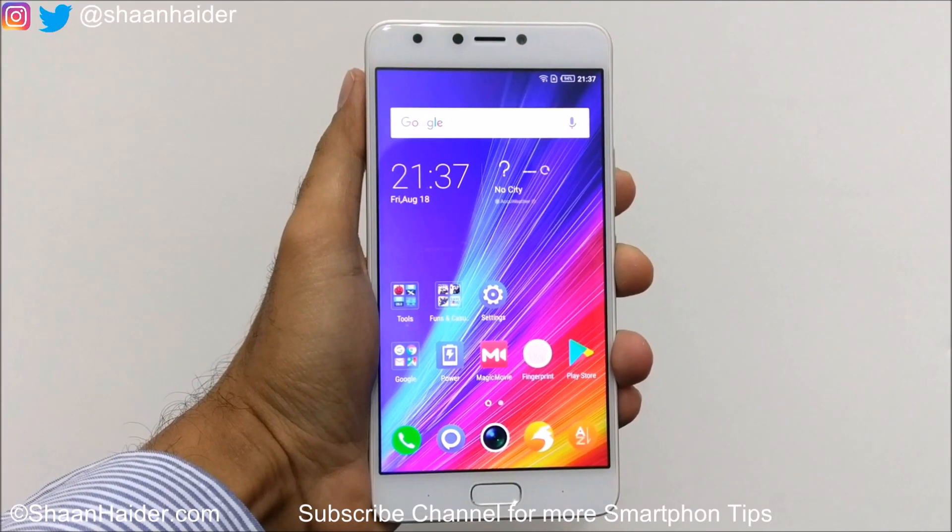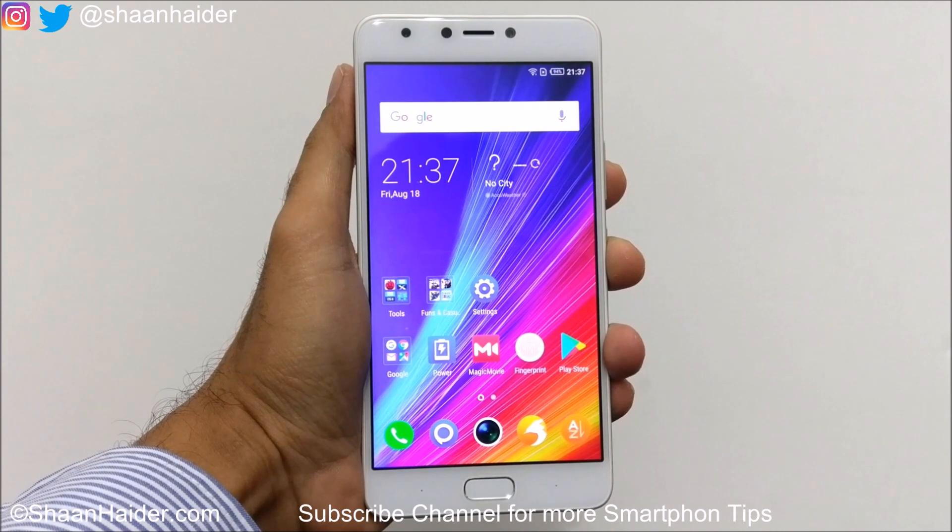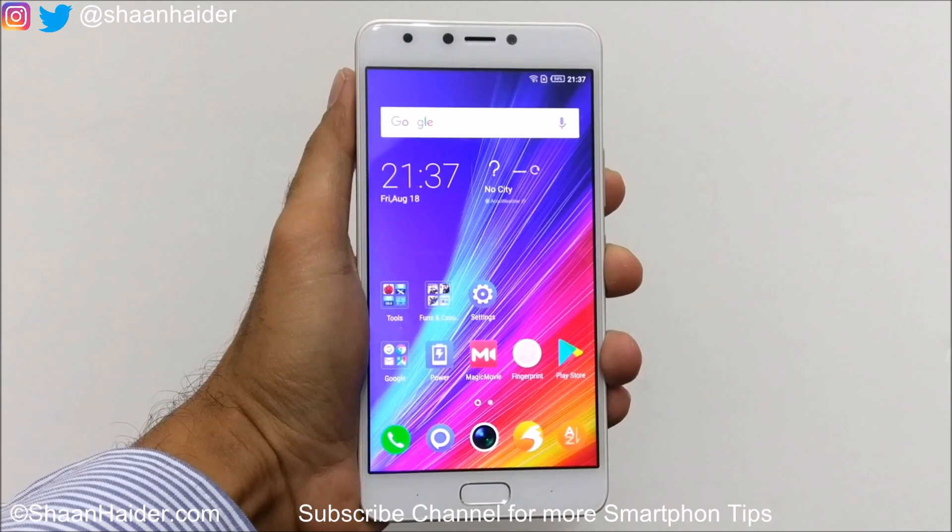Hey guys, this is Sean from shananda.com and in this video I'm going to show you how to use the one-hand UI on Infinix Note 4 smartphone.